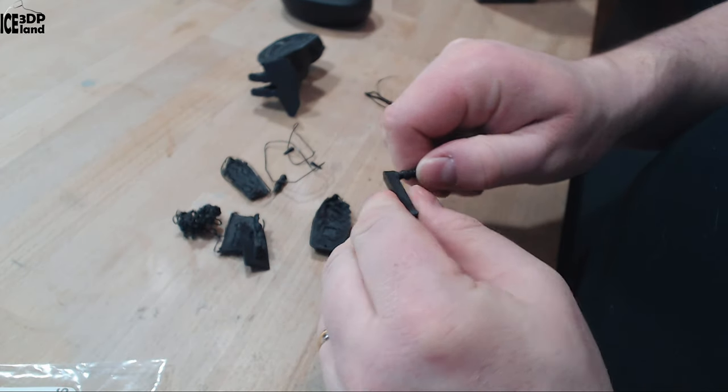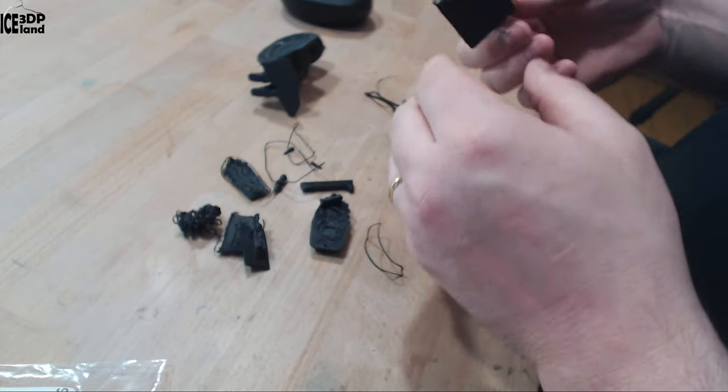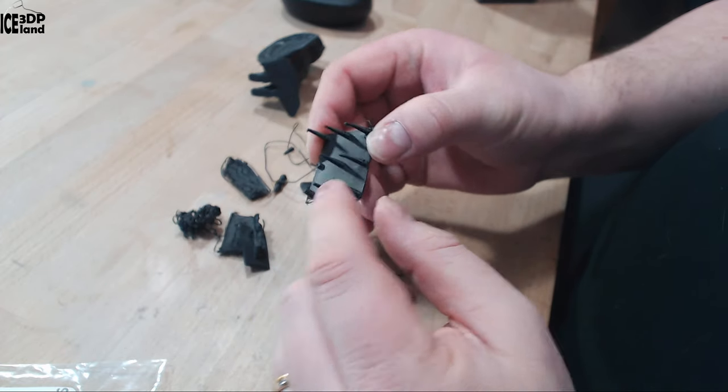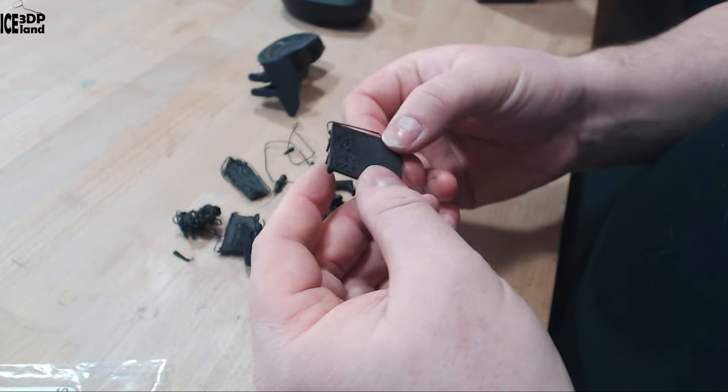It's quite tough material though — difficult to break. I did this stringing test and it came out excellent. I didn't have any stringing issues. This part was coming out okay.